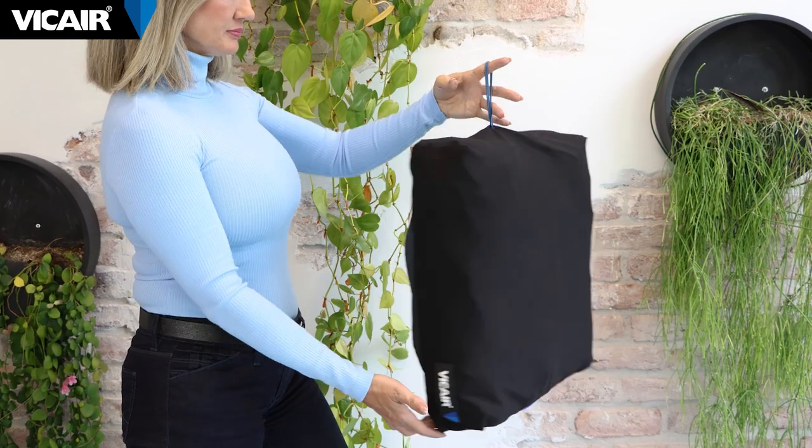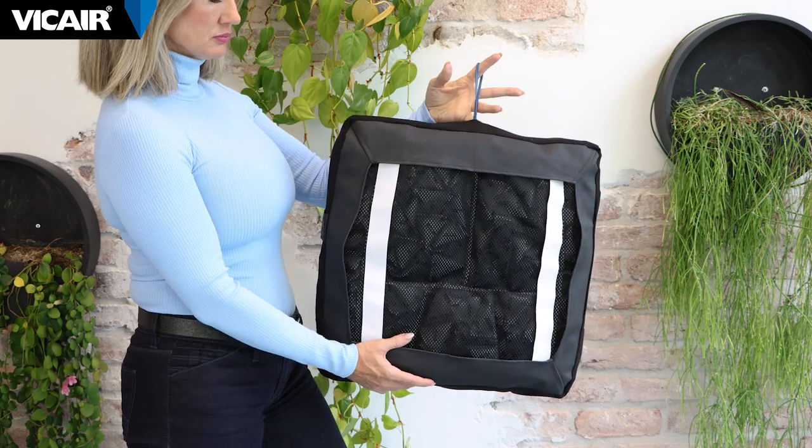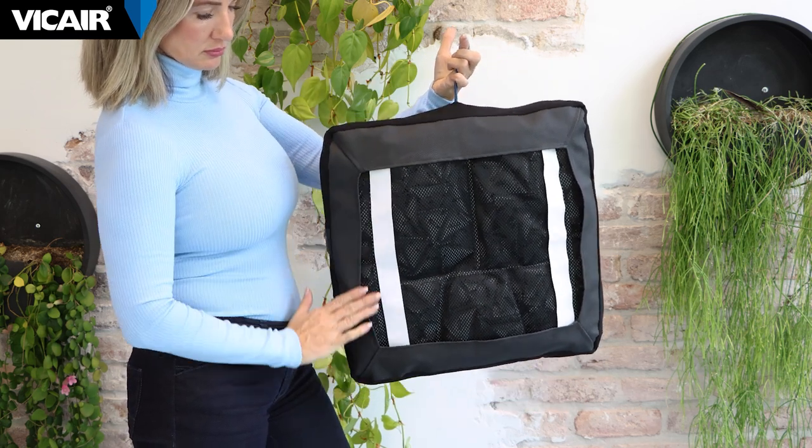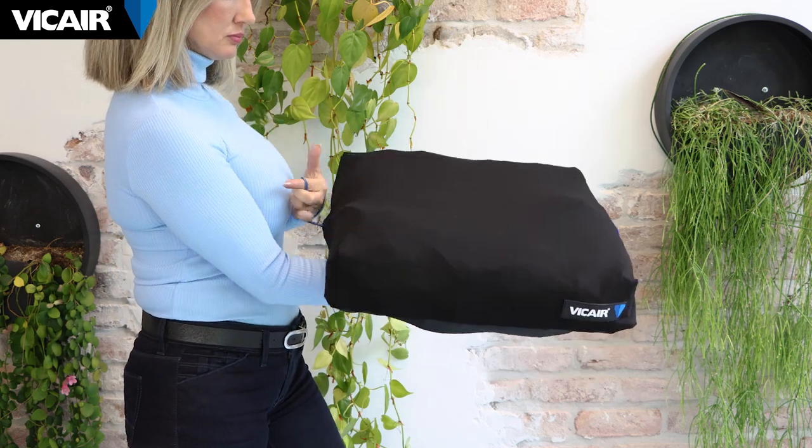We offer several covers with our cushions. This is the vCare O2 top cover, our standard cover. The vCare O2 top cover has a breathable top side and an open bottom to enhance microclimate control. On the bottom, there is an anti-slip strip to help prevent sliding of the cushion.